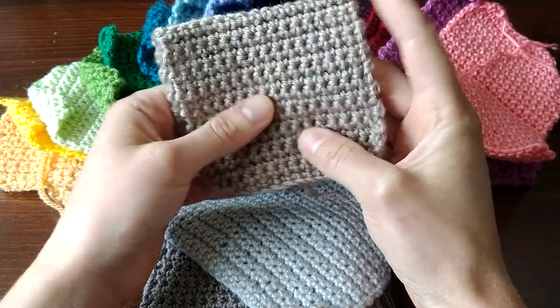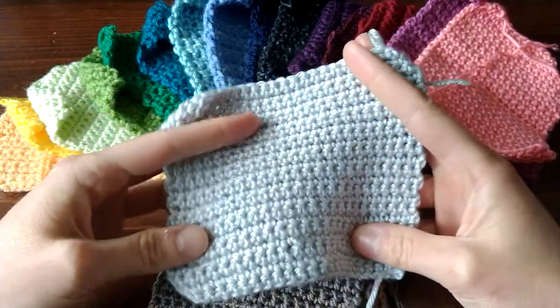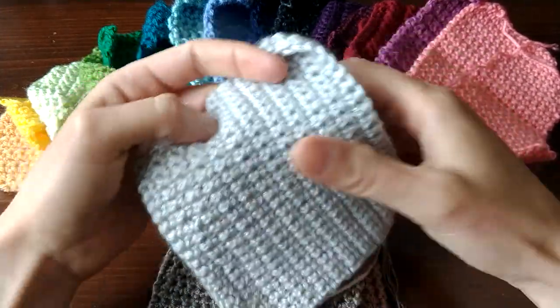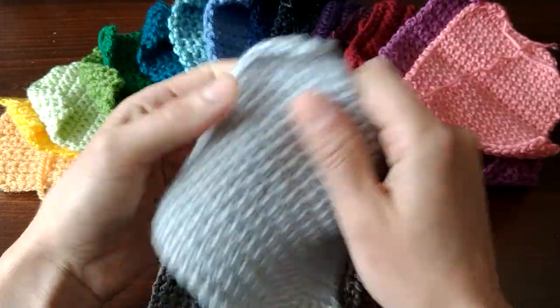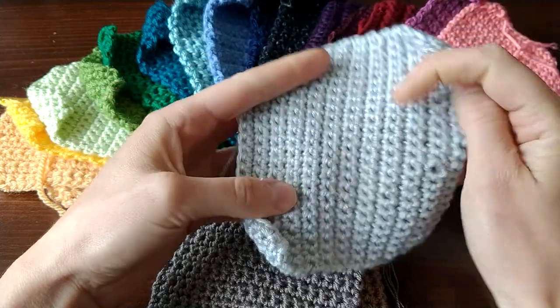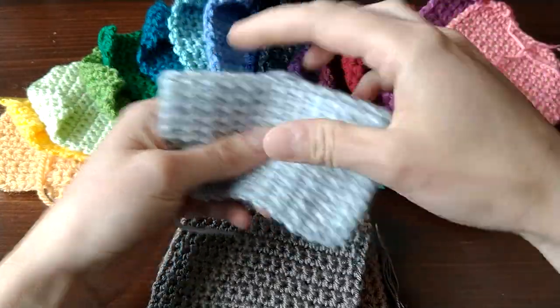Next up is Loops and Threads Joy DK. I also don't have any negative comments to make about this yarn. This was also really nice to work with — not squeaky, not splitty. I would work another project in this yarn.